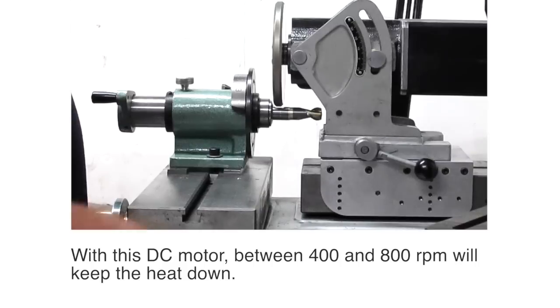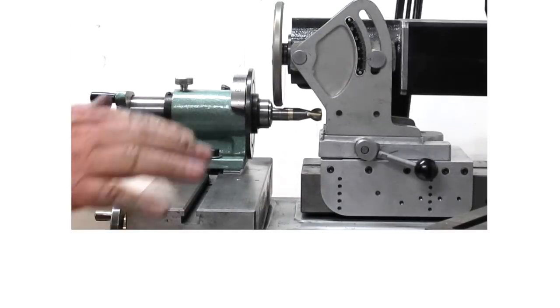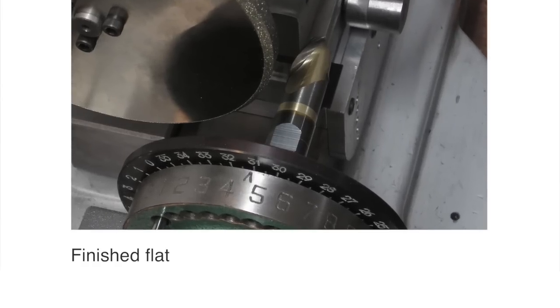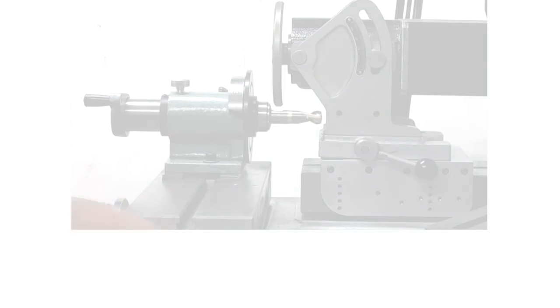So a DC motor's got lots of power, so right now I'm spinning about 600 RPM, so the tool's not getting very hot. And I have a super-accurate flat, so when I lock that tool into the tool holder, it stays where it's supposed to be instead of pulling out. Most carbide tools don't come with flats, so we thought this would be a handy addition.